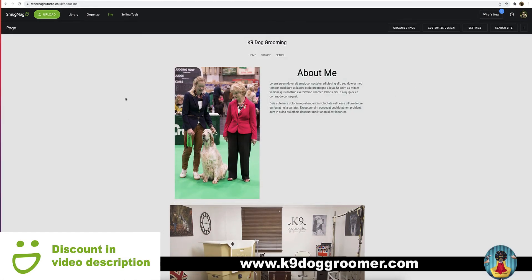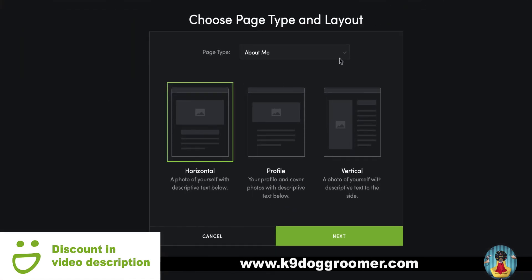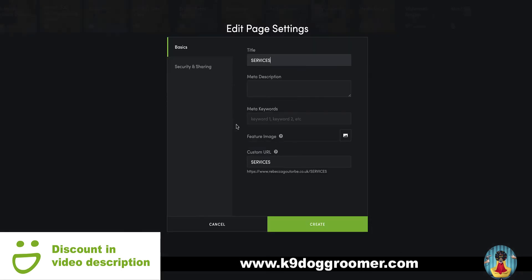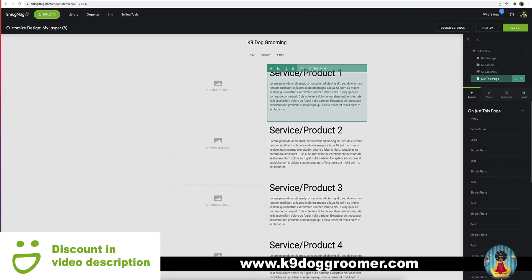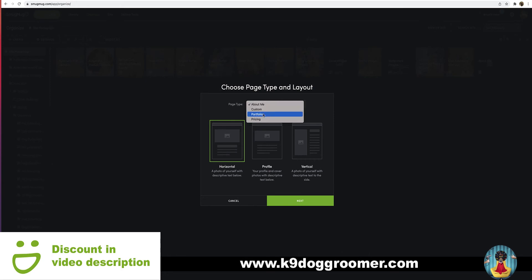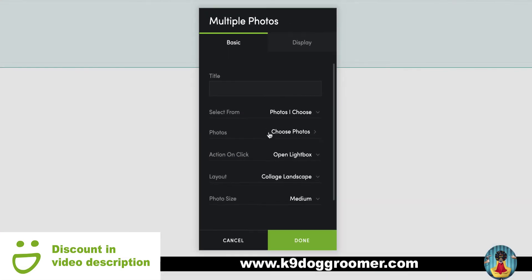To create another page, just go back to organise and create web page again. This time you could use the pricing page type, and if you use list services, create — you can use this page to list all your dog grooming services. Click the tool icon, choose your photo and the same again with the writing, and just put your service, dog grooming service and the information about that service within the box. To create a photo gallery for the website, if you go to portfolio and use photo collage, click the tool icon and choose the photos you would like to appear in your photo gallery. You can also change the layout and the photo size of the photos in that gallery.